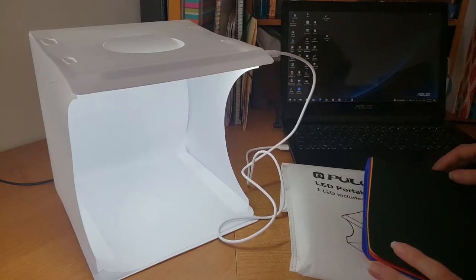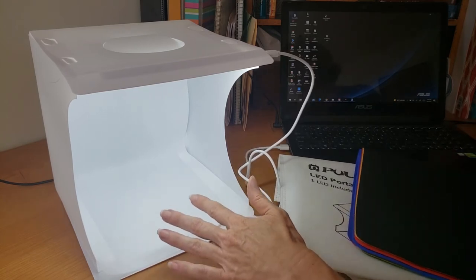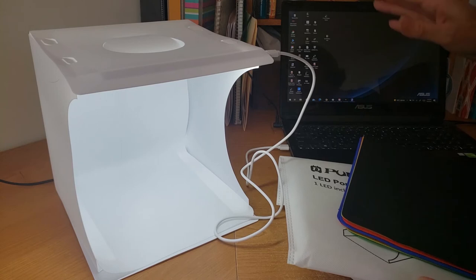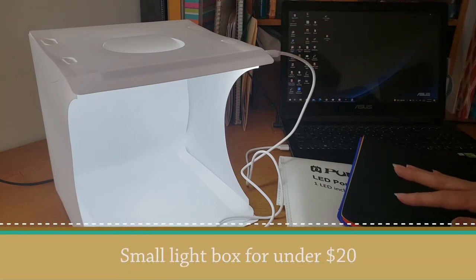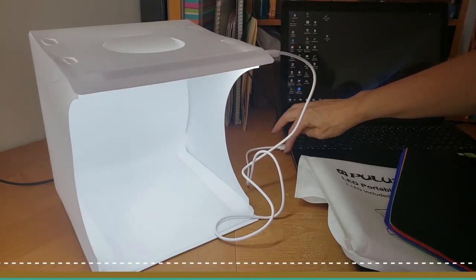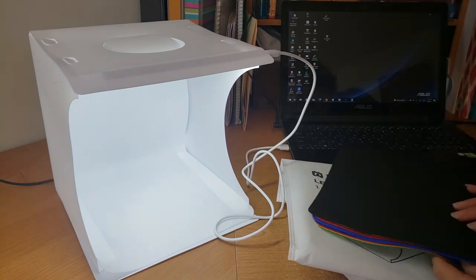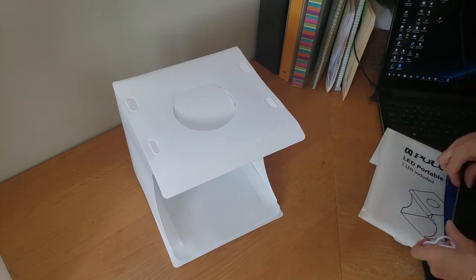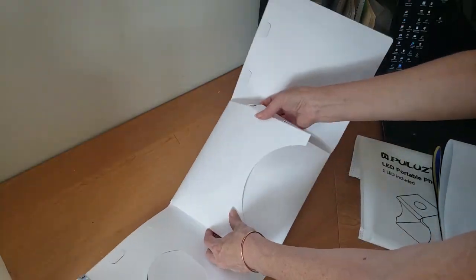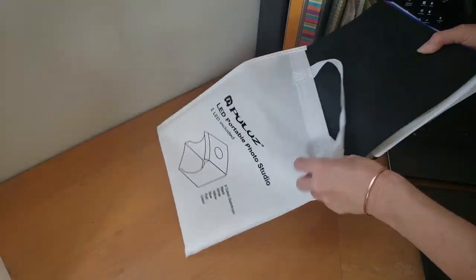My last inexpensive add-on is a great thing if you're doing a lot of small product photography. This is the small light box — it's collapsible and very easy to store and use. It has its own little LED lights that plug into a USB connector or your computer, and it comes with several different colors of backdrops. If you're photographing small items, this inexpensive light box makes your photographs so much better.